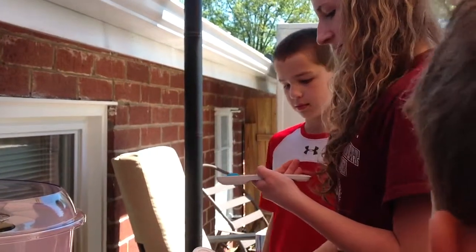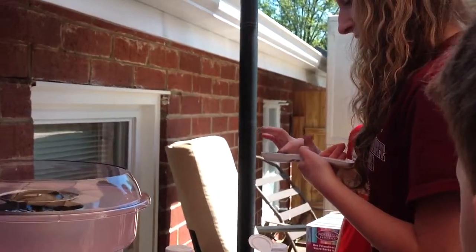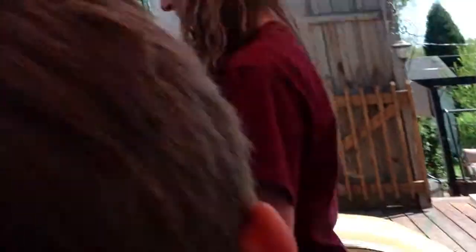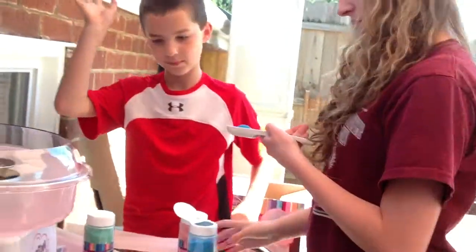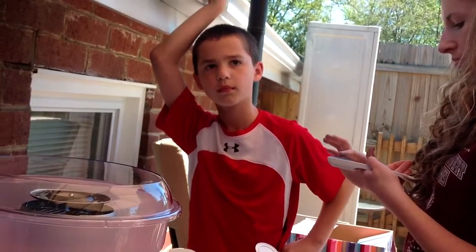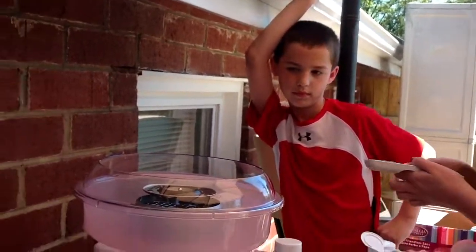There you go, man. Is this looking right? That's fine. That's good. Good job. There's Kade. Hi, K. Say hi, K. Hi, Dad. Hey, baby doll, it doesn't have to be perfect. That's good, Toots.